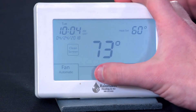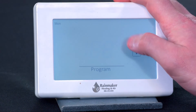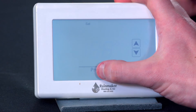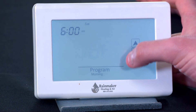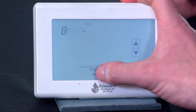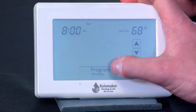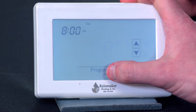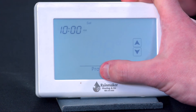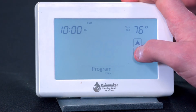So now you're on the weekend. I've got Monday through Friday set — now I just need to schedule my Saturday. Can you group Saturday and Sunday together? Yes, you can — I'll show you that here. What I'm going to do is use these arrow keys to skip ahead to Saturday. I am not waking up at 6 a.m. on Saturday — I'm going to sleep in. My Saturday schedule is different; I'm not going to work on Saturday, so I'm actually not going to do a setback during the middle of the day on Saturday.